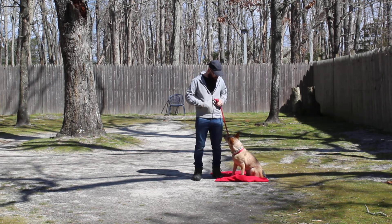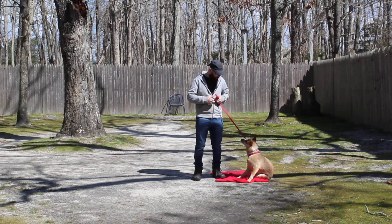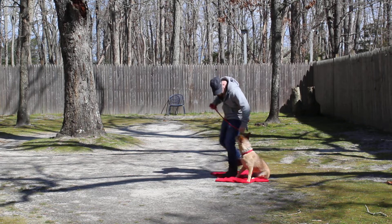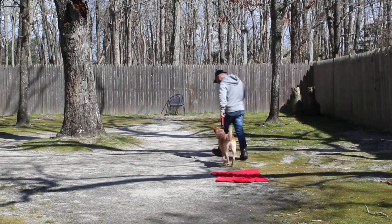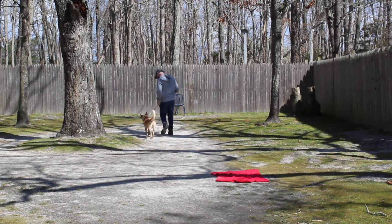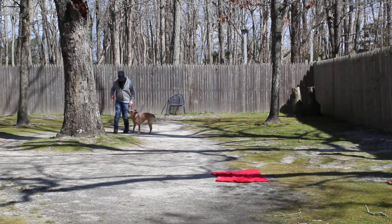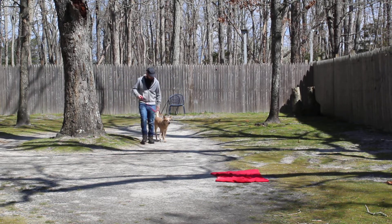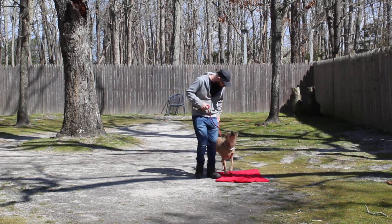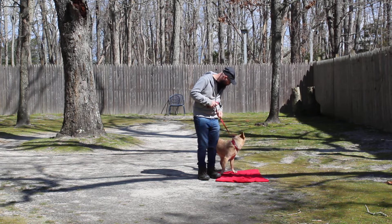She's seated very nicely at Brandon's left, which is where all the training starts and stops. The first command we're going to demonstrate is heeling. Heeling is proper leash walking, always on your left, and the command is 'Reba, heel.' At this point she's got a job to do, and that's to stay even with your left leg. Her shoulder blades should be even with your left leg — no forging ahead, no lagging behind.